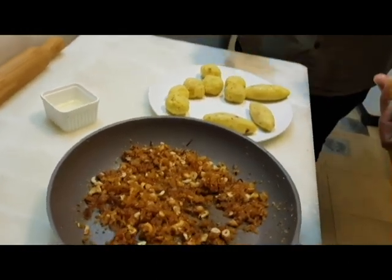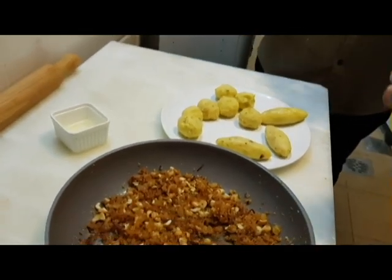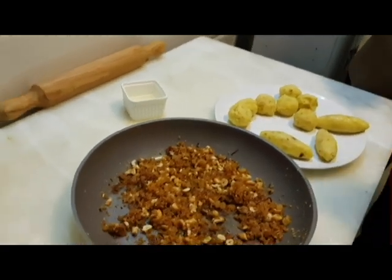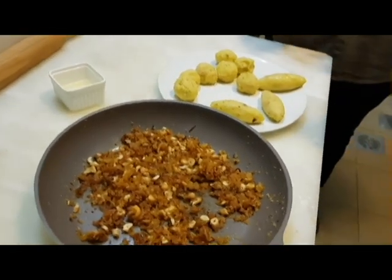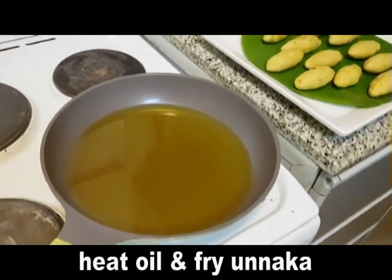I am using one vegetable. I am using a little bit of a taste. The oil will be fried with this. The oil is ready. I will put a little bit of salt. This is the mix.